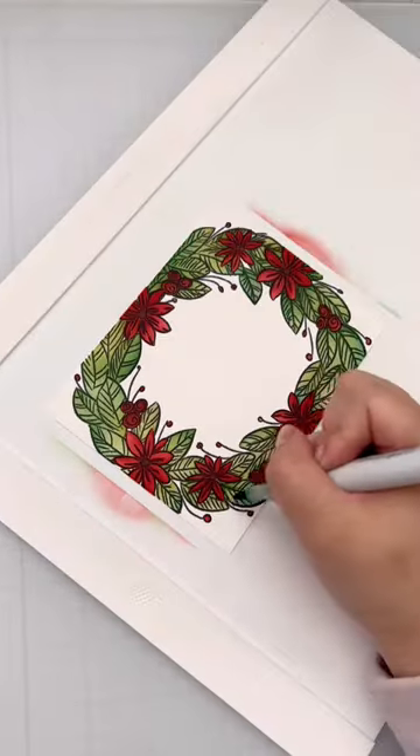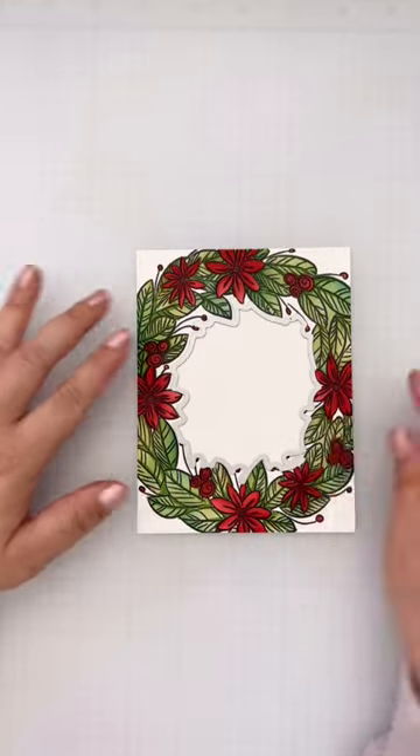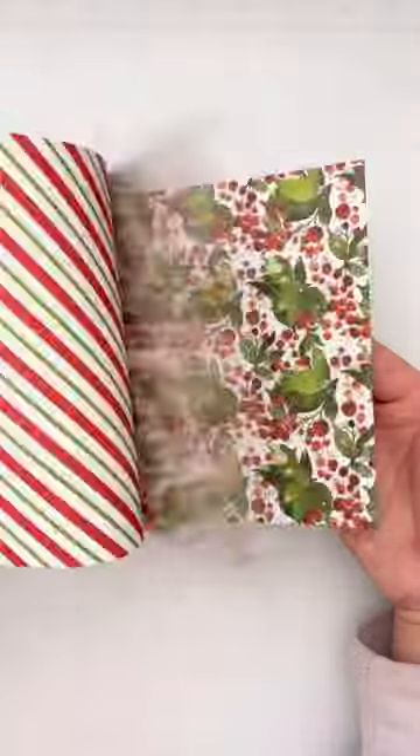I decided to go in with a marker just to add a little bit more dimension, then I'll go ahead and cut out that interior piece and find the perfect piece of pattern paper to go right behind it.